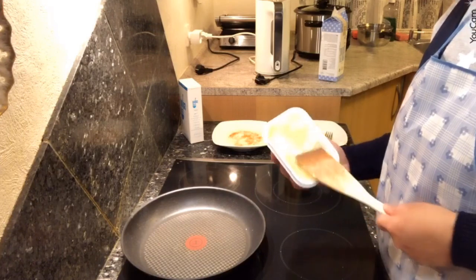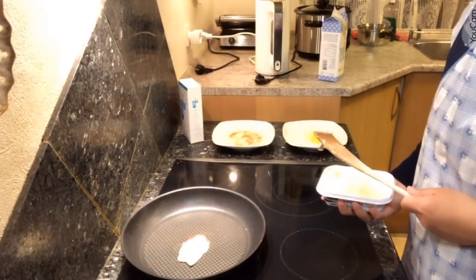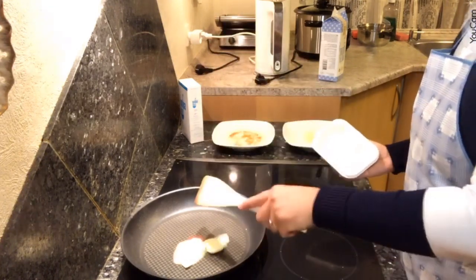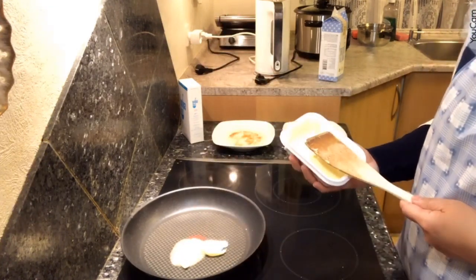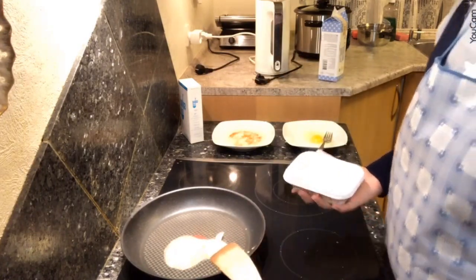This is the butter. Heat up the butter — the butter is best, guys. It's going to taste great.